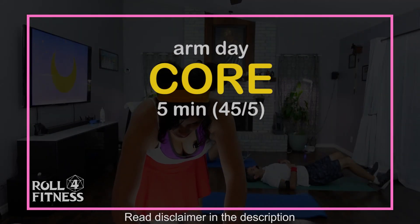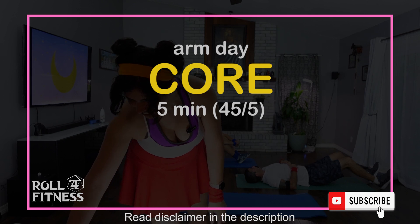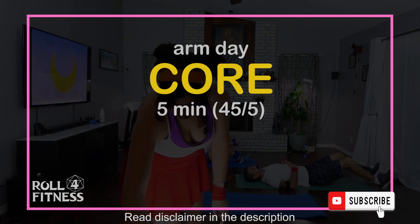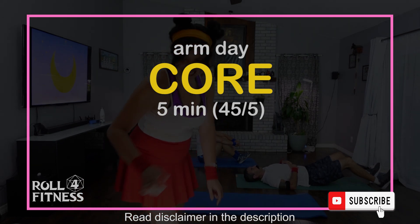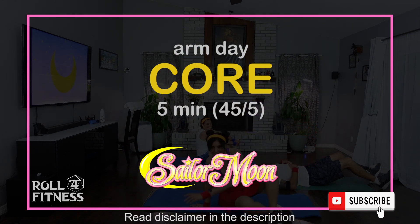Welcome to your Arm Day Quick Core Workout. This is perfect to do at the beginning of your lunch break. It's just five minutes long, 45 seconds each exercise, five-second rest. All you need is a mat. Today's exercise cosplay is Sailor Moon.